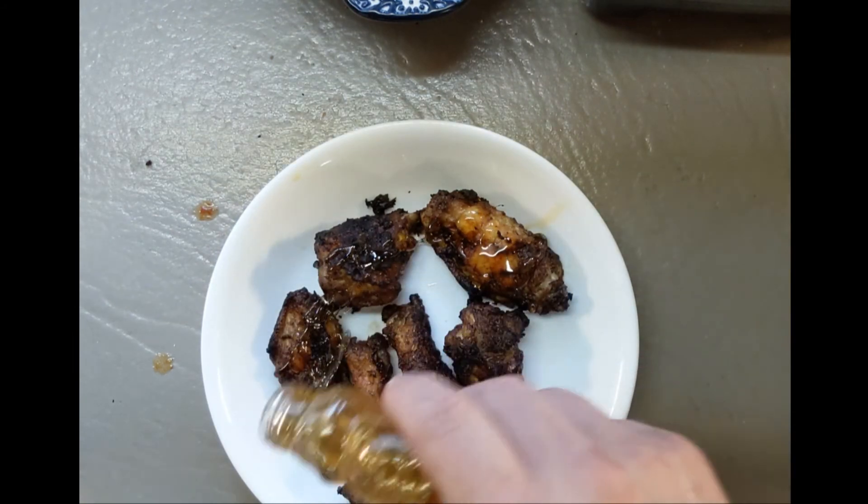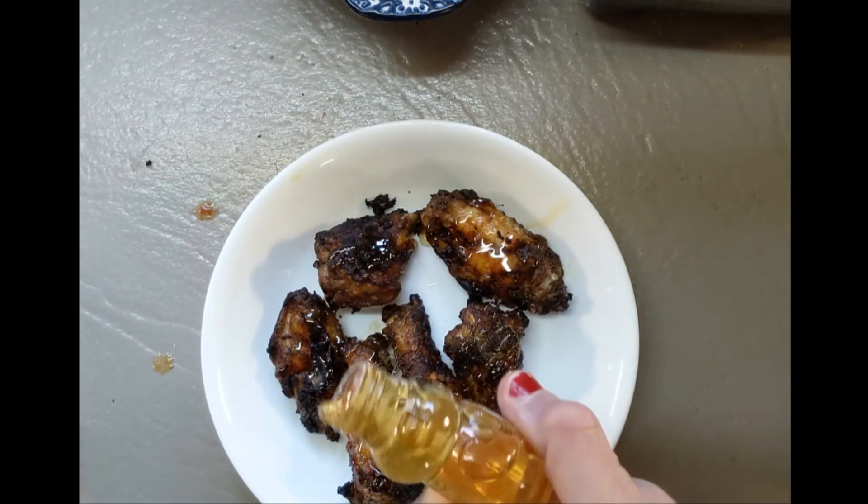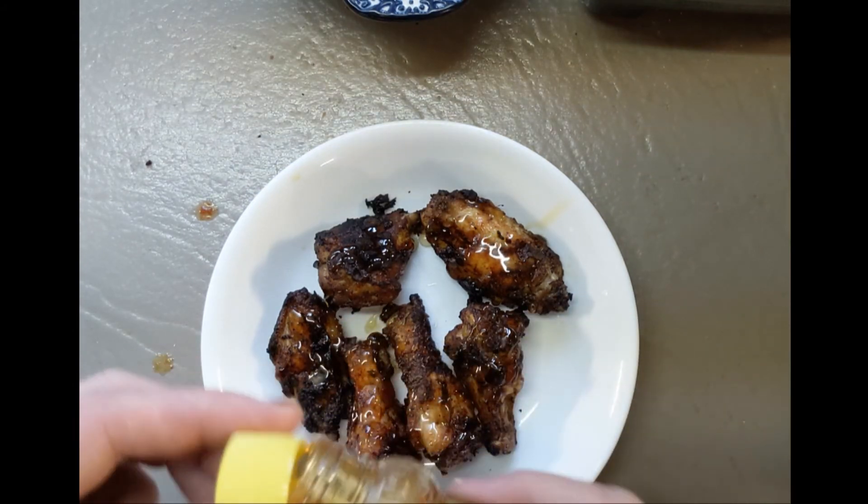Look at that — isn't that beautiful? It is so good, you won't believe it. And there you have it: spicy wings, two ways. They're super crispy, super moist and tender on the inside — everything you love about a chicken wing. The spice rub really comes through. The skin is super crisp, the meat is soft and tender. It is amazing. You've got to give it a try. Cheers.